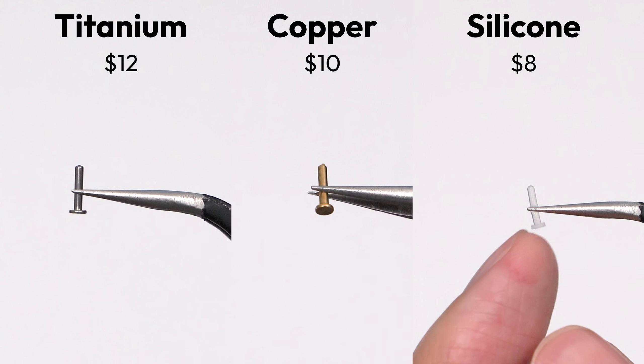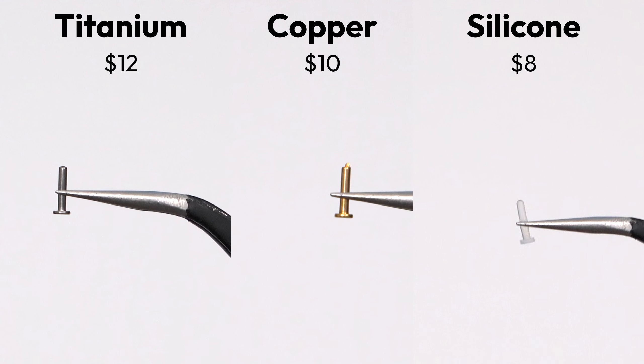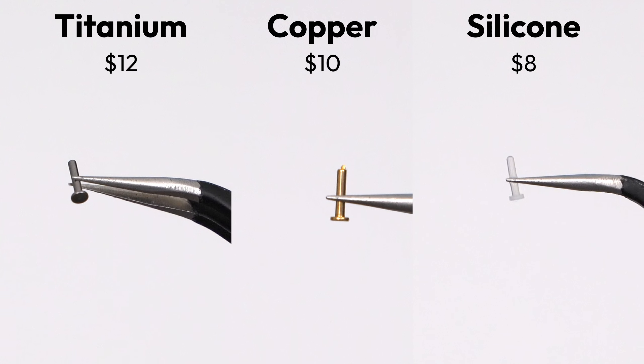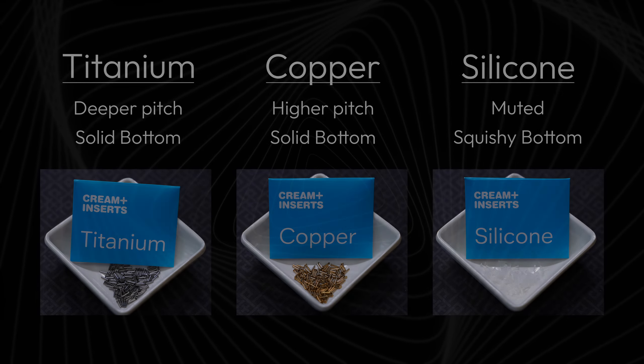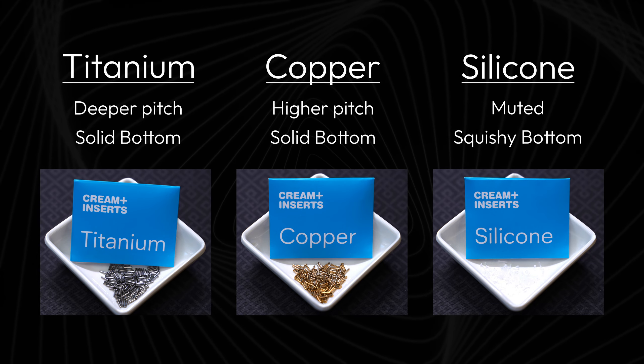From my testing, I did find that each insert has a significant enough impact on the typing experience to justify their existence. My personal favorites were the titanium and copper. In terms of sound, titanium lowers the pitch, copper raises it, and silicone mutes it.